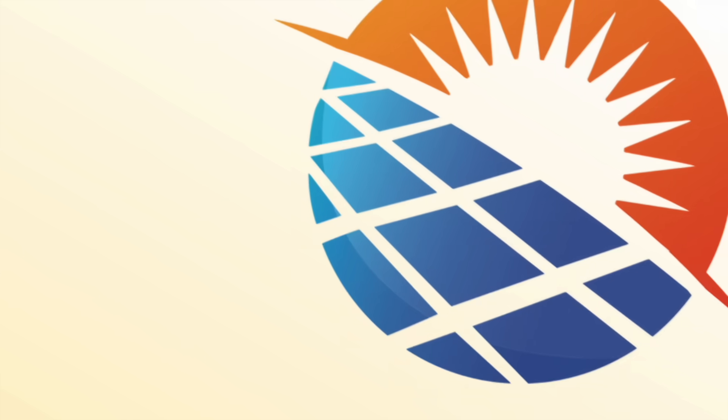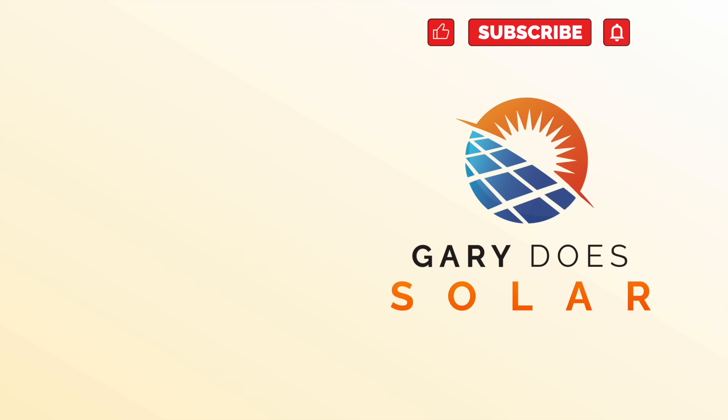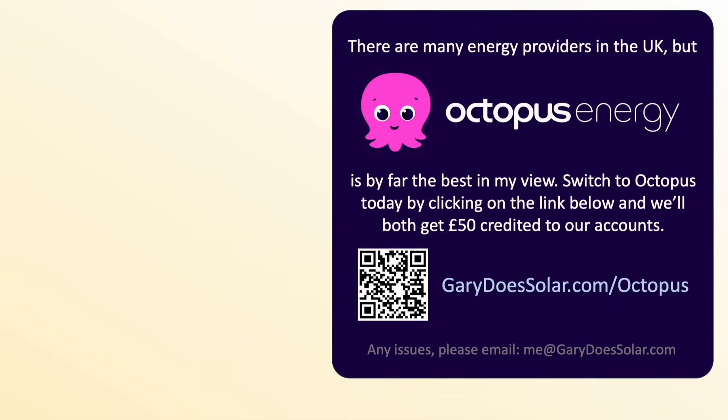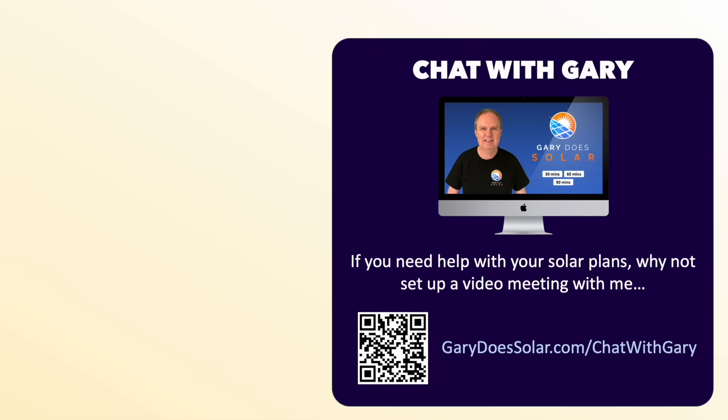Alright then, I hope you enjoyed the video. Please don't forget to like and subscribe. I'm a big fan of all-in-one DC coupled solutions, not least because I see them as the gateway to homeowners using their own infrastructure to provide grid services — for a fee, of course. Do you have such a system already, or maybe you're thinking about getting one? Let me know in the comments and your thoughts around all of this. A big thank you to my Patreon members — you make these videos and my work on the Gary Does Solar channel possible. If you'd like to support me, please sign up using the link, and you'll also get access to the modelling utilities I've developed. Until next time, thanks for watching.